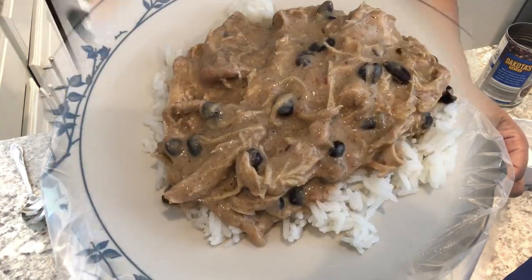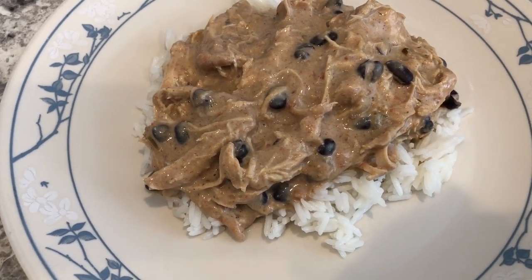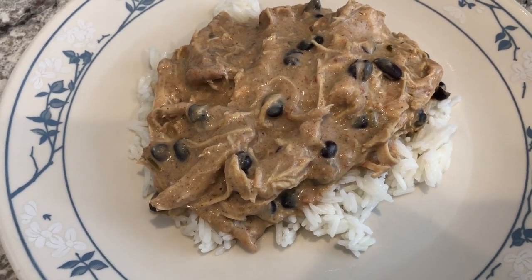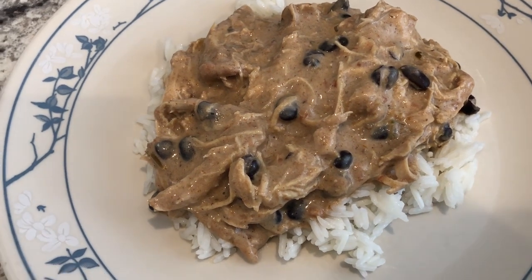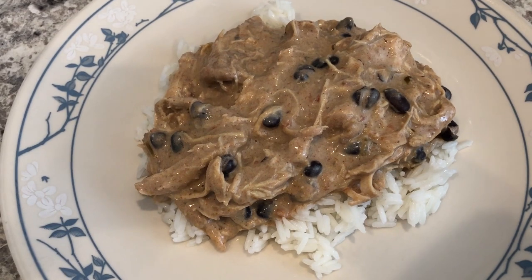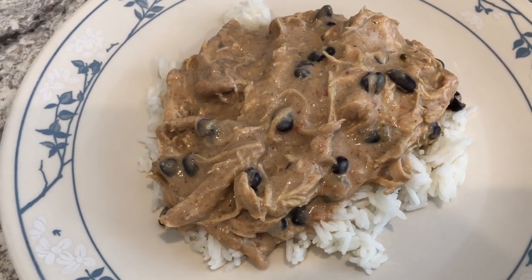Here is everything all plated up. I let everything simmer for about an hour on low and I'm serving mine over some jasmine rice. This is such a quick and easy recipe — it's not the prettiest, but it is absolutely delicious. This is what we're having for dinner tonight!